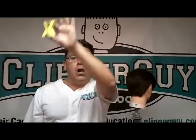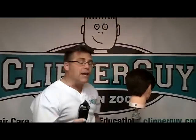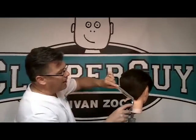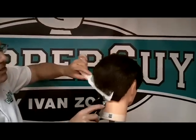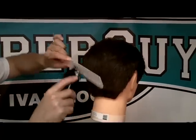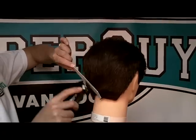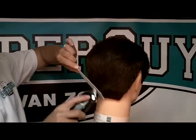X is for cross cutting. Cross cutting is your big volume, heavy duty, clipper over comb technique. You're going to hold your comb at an angle and you're going to move across the teeth, 90 degrees or perpendicular to the teeth. You're not moving straight or horizontal, you're moving at an X or 90 degrees to the teeth.